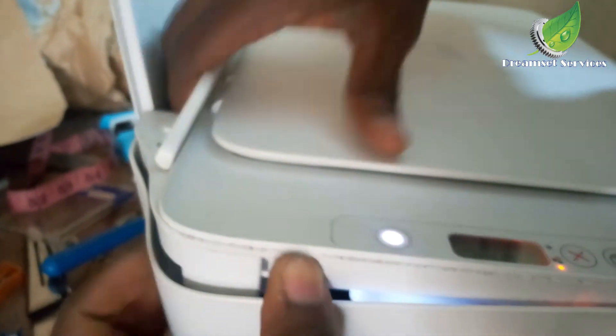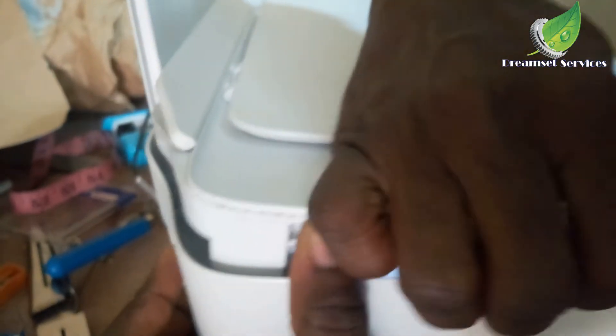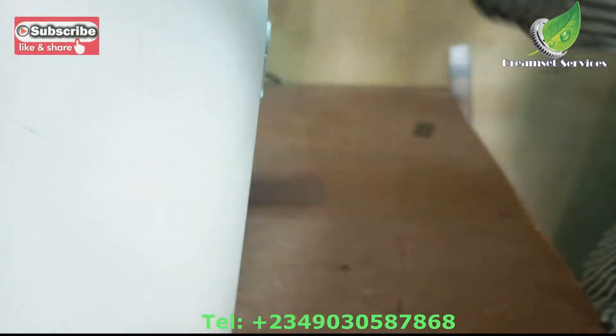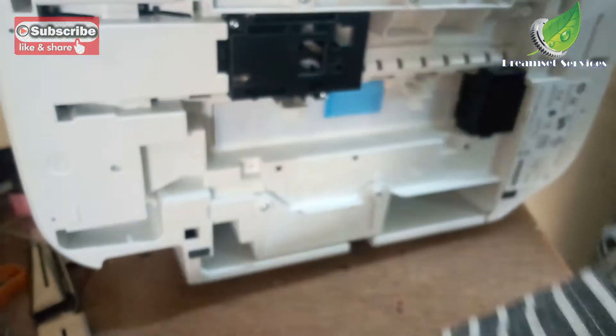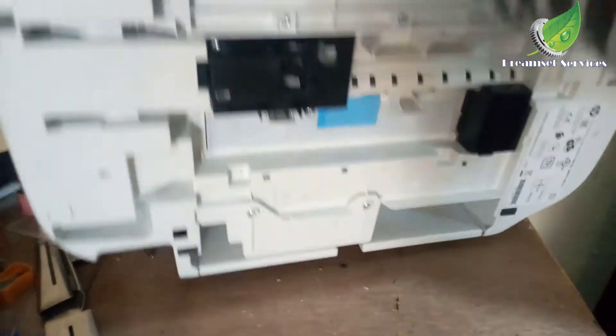After removing those you'll be able to get access to the cable. Remember to remove the cable gently so as not to damage it in any way. These particular errors occur in so many printers, and sometimes once you just clean the cable — detach it, clean it up, and put it back — that should be able to solve the problem.